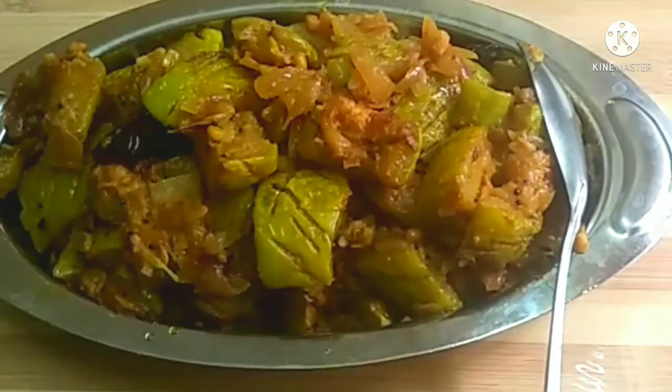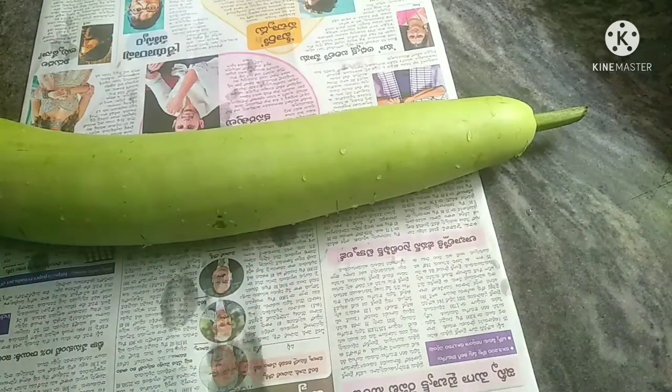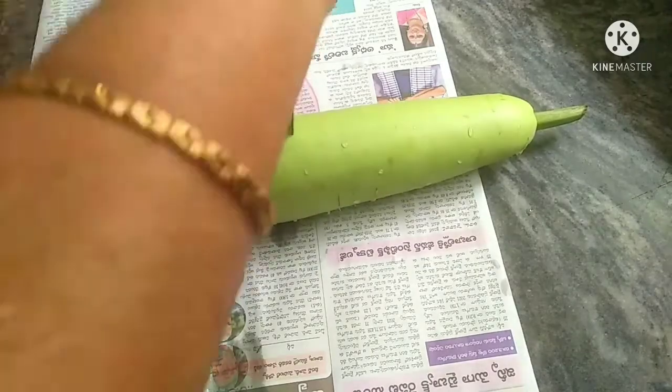I'm going to try this one. I don't want to do the other one. I like to cook it in the bowl — it should be a bit shallow ground.